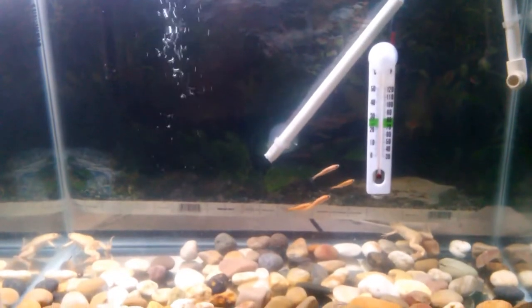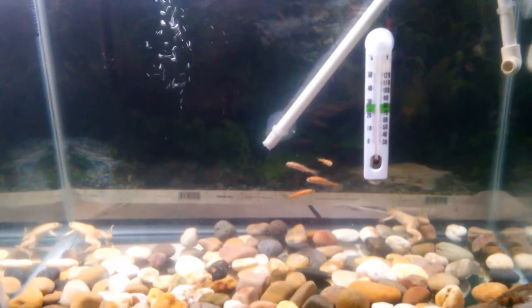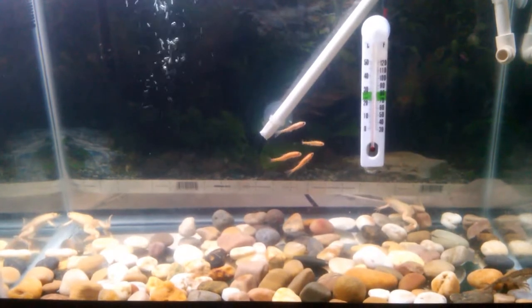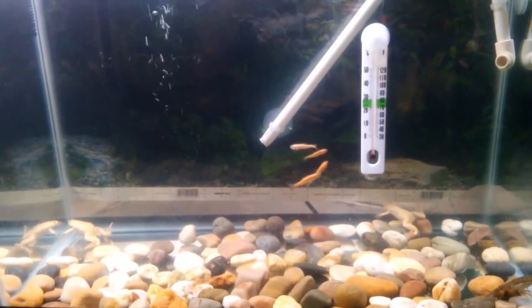What's going on YouTube, Reptile King coming at you with another video. Today is a how-to video — how to take care of African clawed frogs.